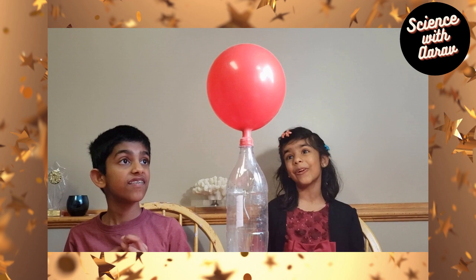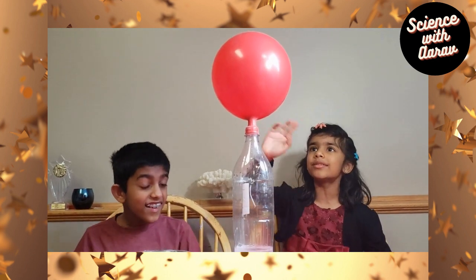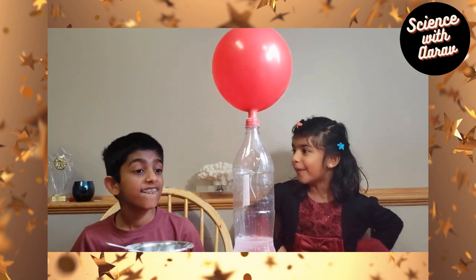Now we can tie this up for our big party. Or maybe we can do this whenever we want to blow up a balloon, because this one is already blown up.